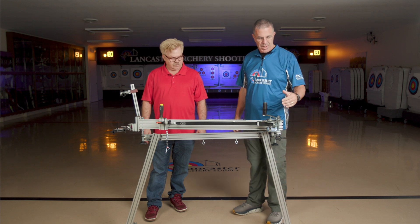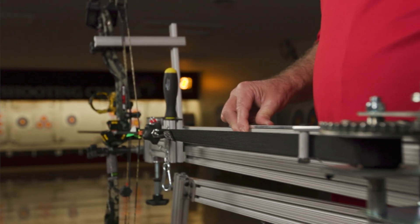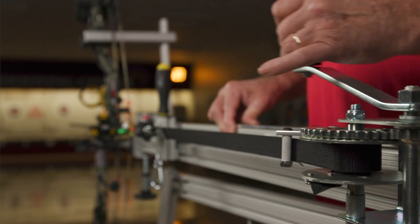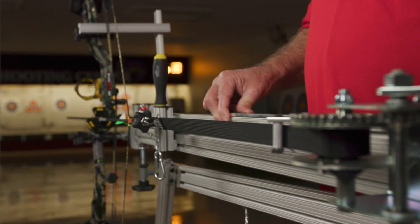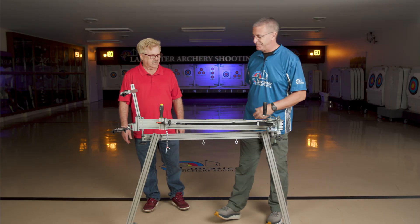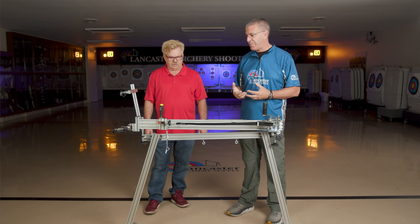The micro tune - this operates like a typical winch in that it's going to have clicks. So if you're in between clicks when you hit the draw stop, you can micro adjust here. What I wanted to do, Vern, is go through this step-by-step. Let's start out first by putting a bow into the Koop's BowSmith.